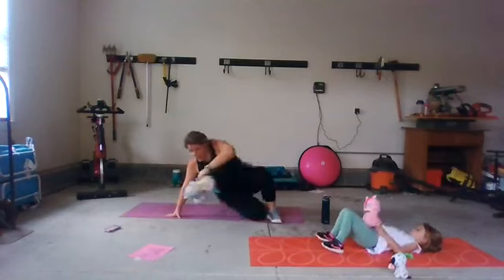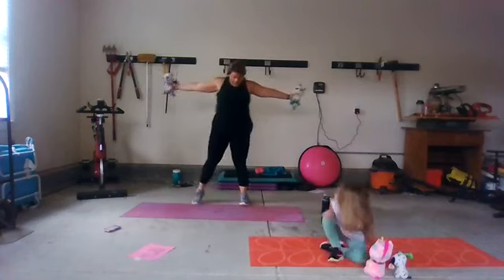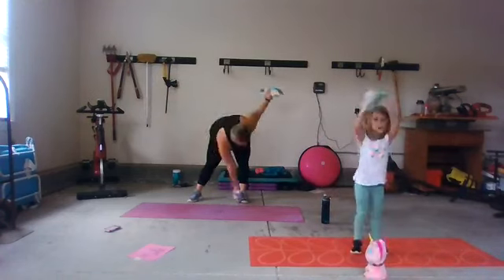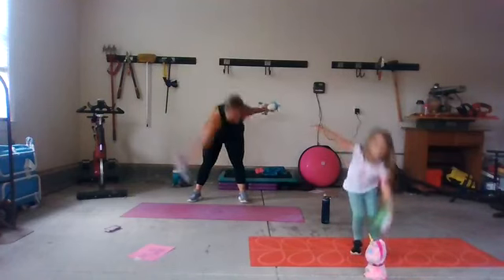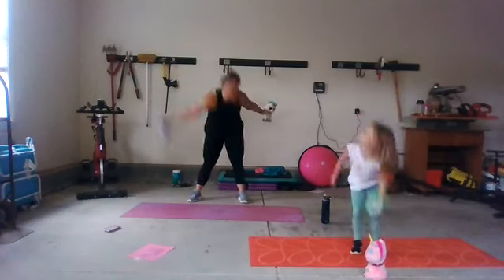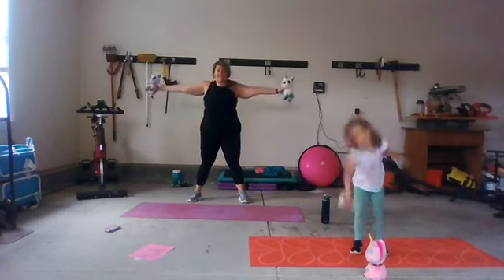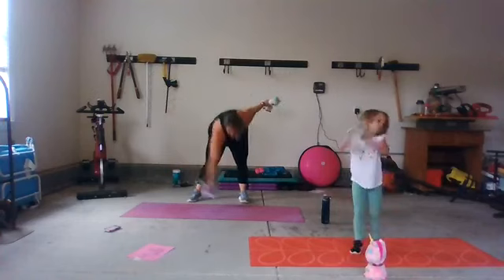Let's stand up and do some windmills. Take your stuffies wide — feet wide — and just reach your stuffies to the ground. Down and up, going across your body. Down and up. Callie's showing you a great option if you only have one — switching hands. Five seconds, friends. Four, three, two, and one.